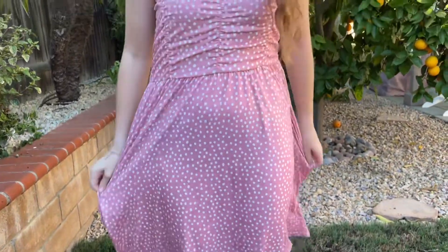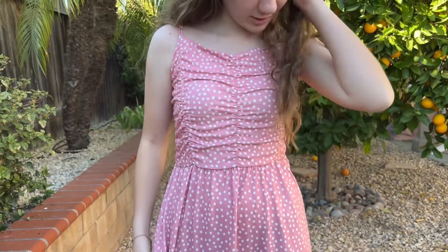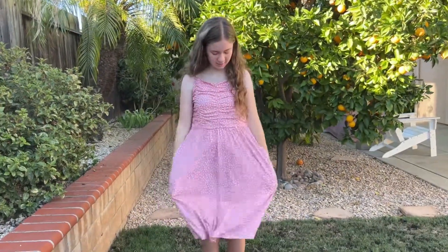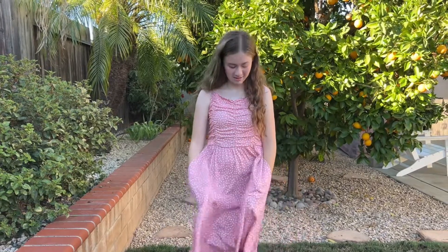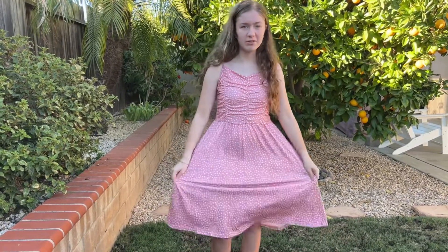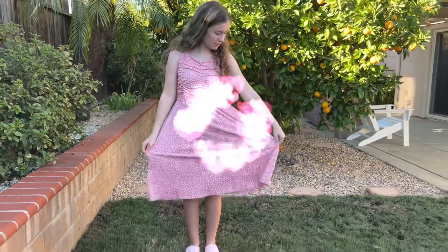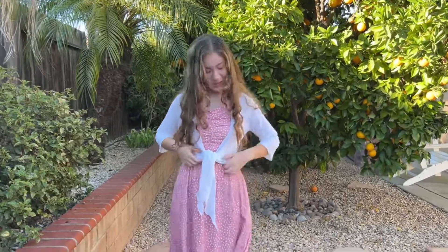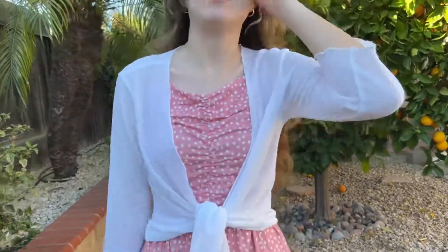This is a cotton-polyester mix dress and it has pockets on the sides. It's pretty stretchy and it's a nice material — it doesn't bother your skin. You could also pair this dress up with a sheer white cardigan like I have here to add a little something extra.